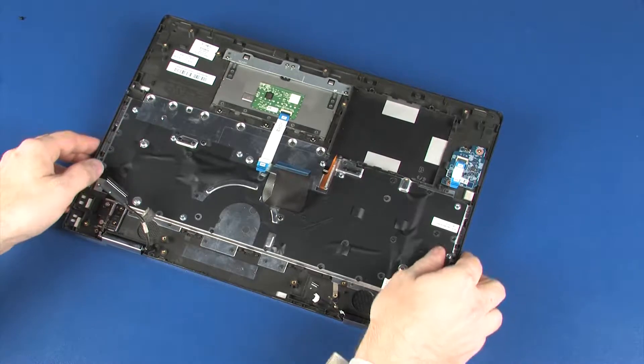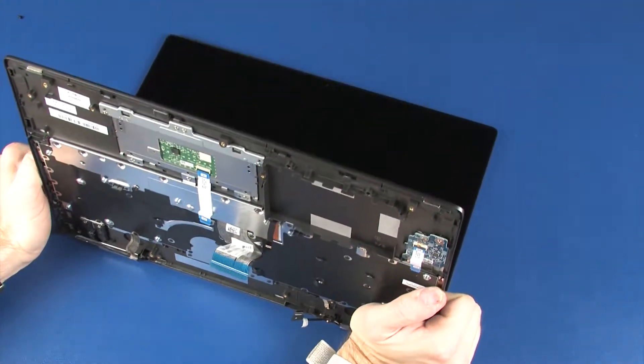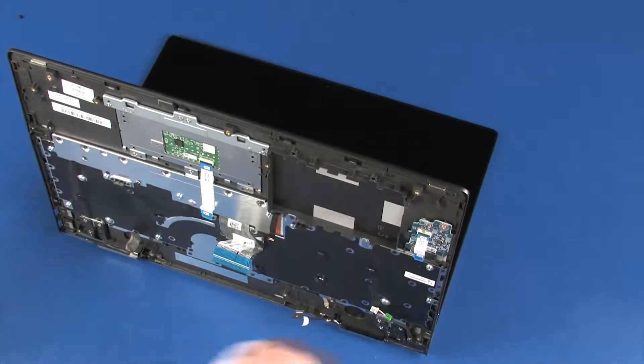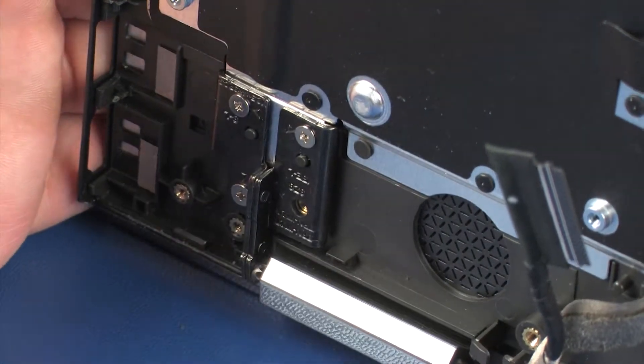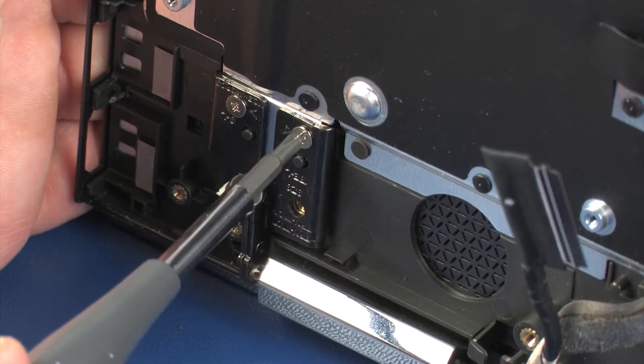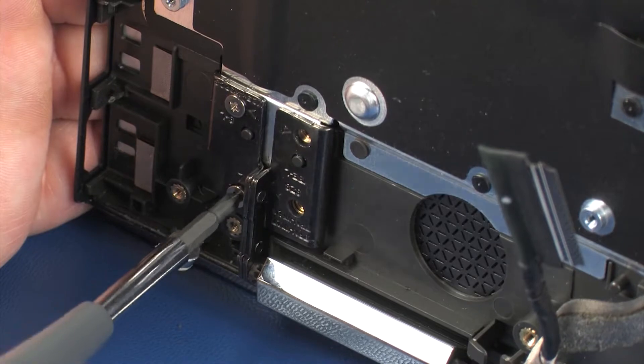Grasp the top cover near the display panel hinges and open the hinges so that the top cover is at a 90-degree angle from the display panel assembly. While supporting the top cover, remove the three 4-millimeter P1 Phillips-head screws that secure the left display panel hinge to the top cover.